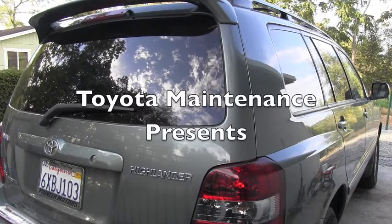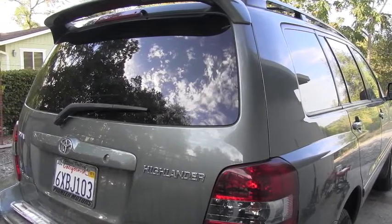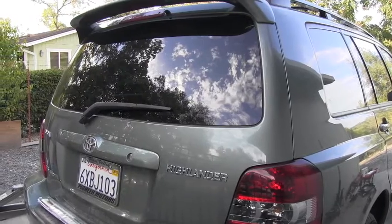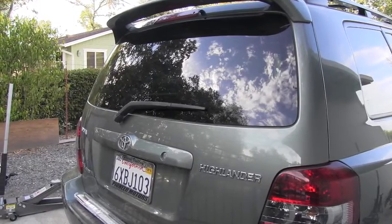Hello, Toyota friend! I have here a 2007 Toyota Highlander and I'm going to replace the rear windshield wiper. It has that special system and you might be interested in how it works, so let's see how it's done.